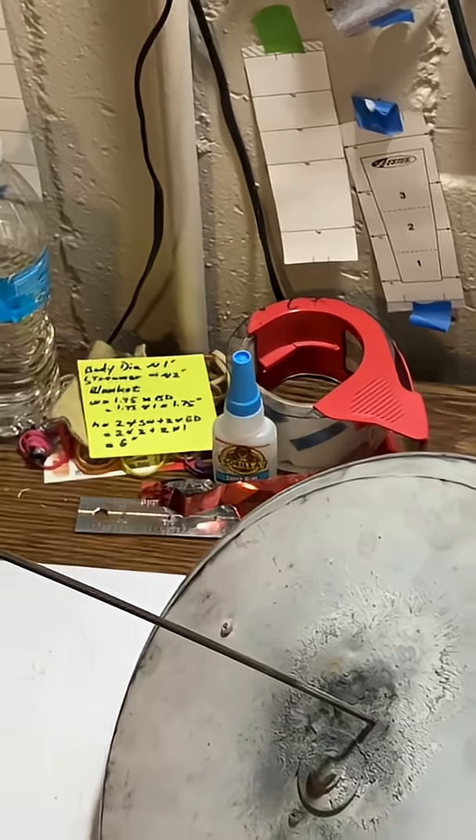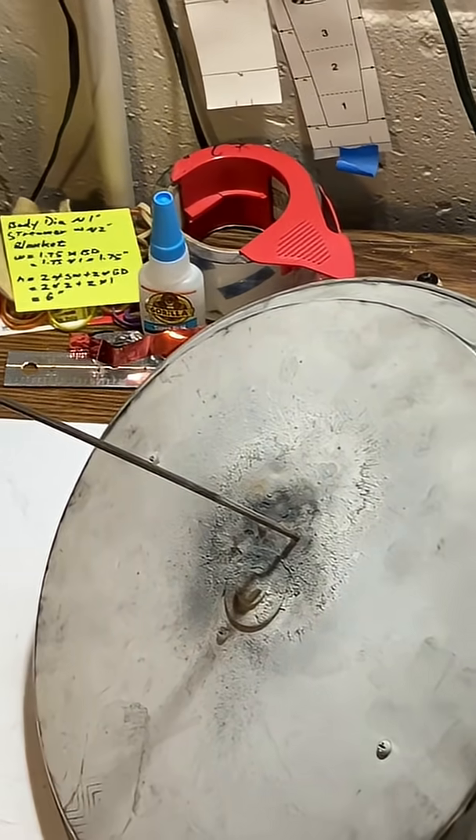Since our launch at the Hughes farm has been canceled, I'm going to talk about something just as important, and that's my launch pad.